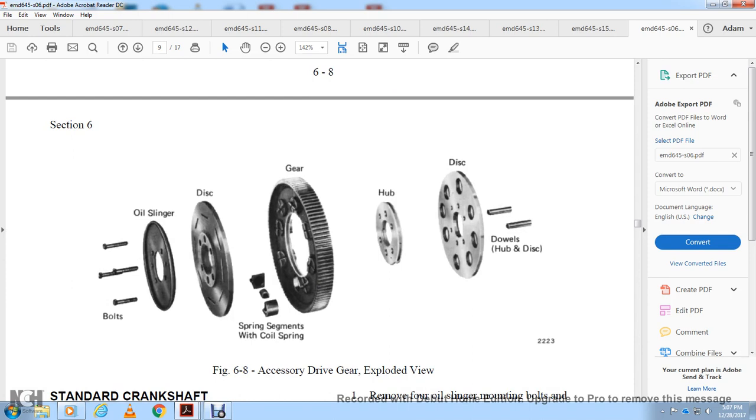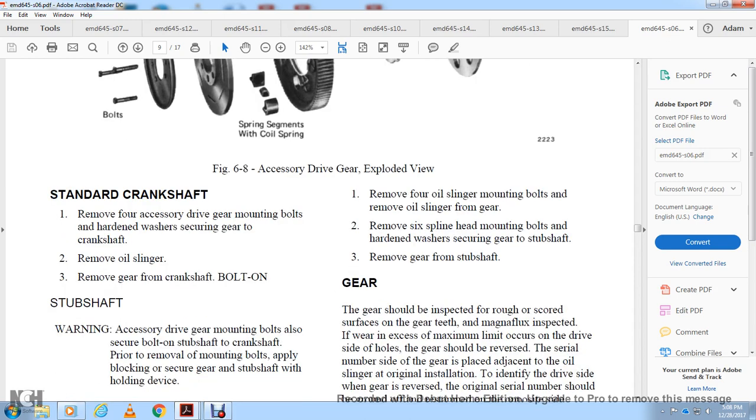Figure 6-8 shows the accessory drive gear exploded view with bolts, oil slinger, discs, spring segments with coil springs, gear, hub, disc, dowels, hub, and discs. For the standard crankshaft: remove the four accessory drive gear mounting bolts with hardened washers securing the gear to the crankshaft. Remove the oil slinger and remove the gear from the crankshaft. For the bolt-on subshaft: the accessory drive gear mounting bolts also secure the bolt-on subshaft to the crankshaft.